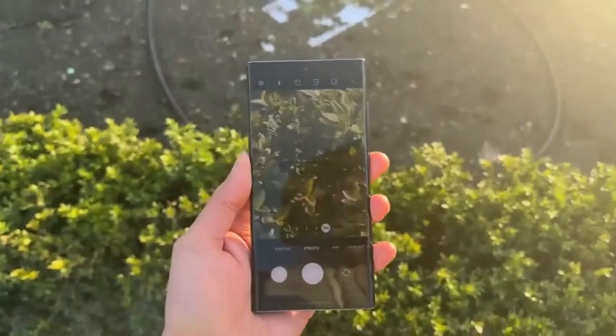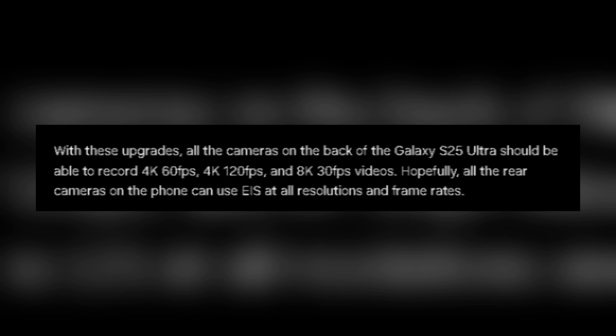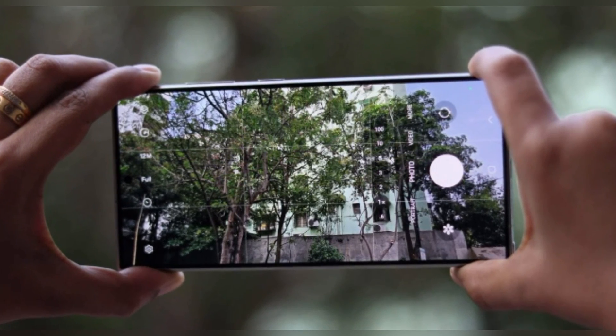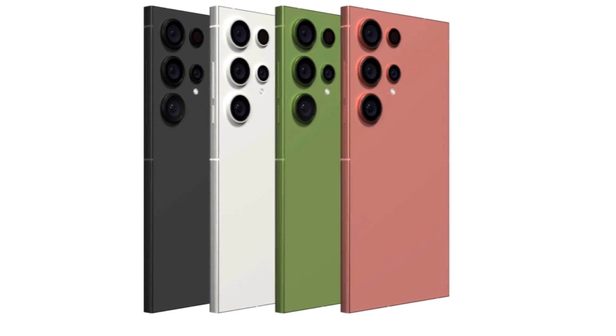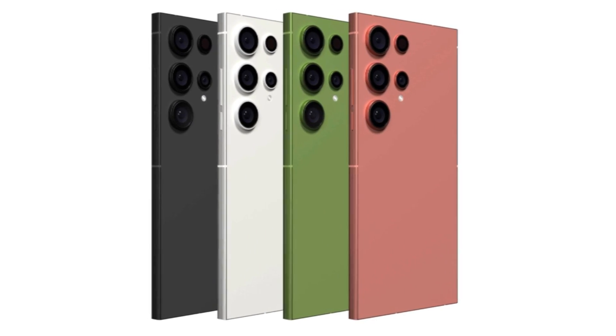But it doesn't stop at photos. This ultrawide camera is expected to record video at an impressive 4K 60fps and even 8K 30fps. Imagine the cinematic quality you'll get right from your device. Whether it's a family event or a travel vlog, the Galaxy S25 Ultra will make your videos pop like never before.